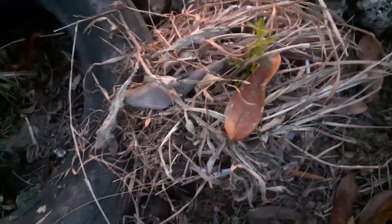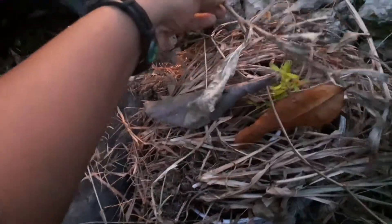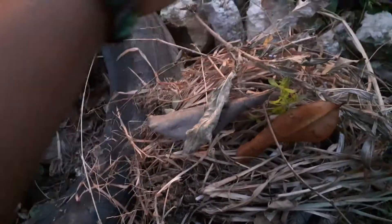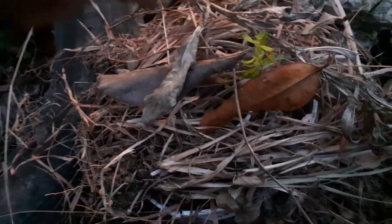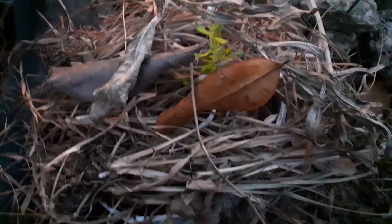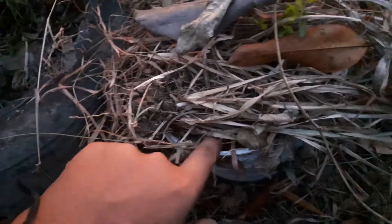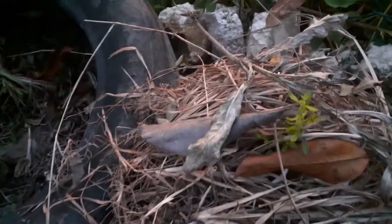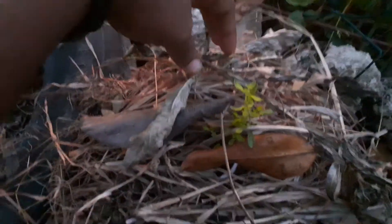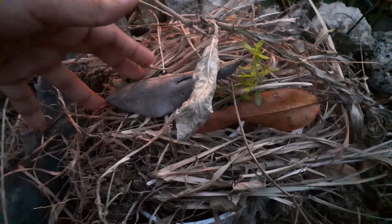Hi guys, welcome back to the Boho Wave Homestead. Just a quick update on this mint plant — it got like two days of rain, so I put it out where it could get both rain and sun. Unfortunately it stopped raining, so the soil is pretty moist underneath but still not enough to keep it from drying out.